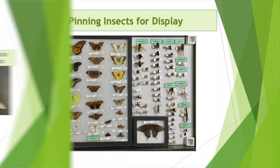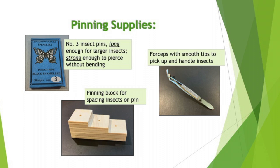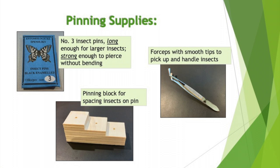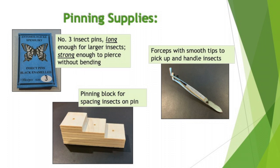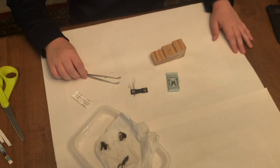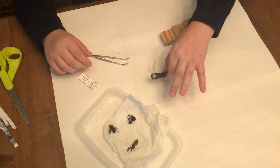Here are three things you will find helpful. Number three insect pins are probably the best choice for our 4-H entomology needs — they are the longest and strongest for piercing and holding most of the insects we will most likely capture. Forceps have smooth tips while tweezers can be sharp, making forceps the better choice. What you will need is forceps, not tweezers, because tweezers can hurt the insect. You will need number three pins and you will need a pinning block.